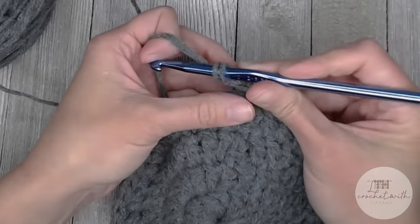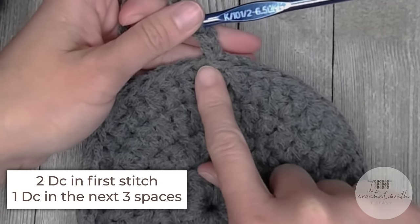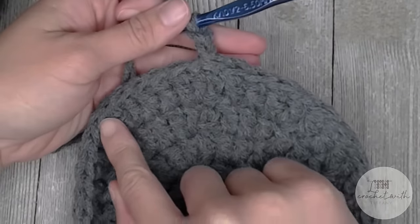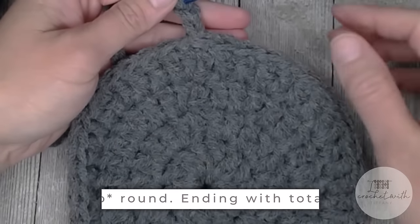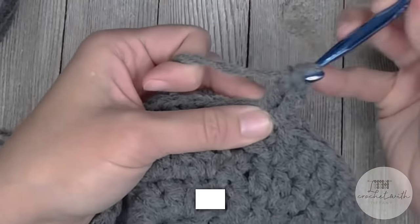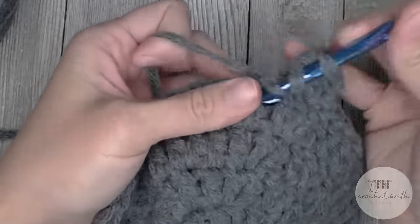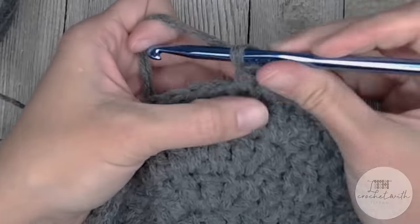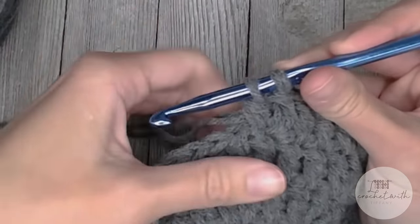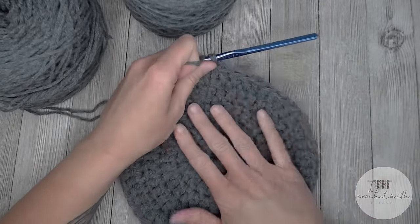For round five, chain two — does not count as a stitch. The repeat pattern will be: two double crochets in the first stitch, then one double crochet in the next three stitches — two, one, one, one, two, one, one, one — repeat all the way around. You will end round five with a total of 55 double crochet stitches. Slip stitch into the top of the first double crochet to close round five.